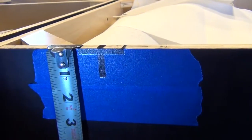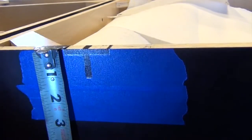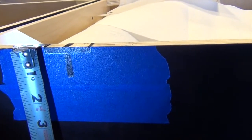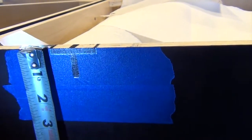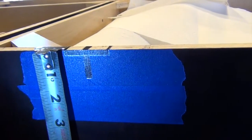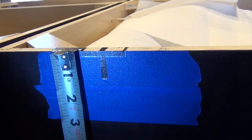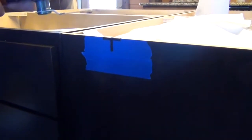The notch has to be pretty tight so that the T-bar doesn't have any slop in it — you want it to actually support the countertop. The lowest part of the notch is going to be an inch from the top of the cabinet. The bar itself is about a quarter inch to five-sixteenths inch thick. Once again I'm going to use a multi-tool — it works pretty good for this situation.